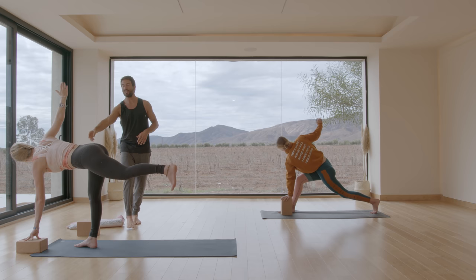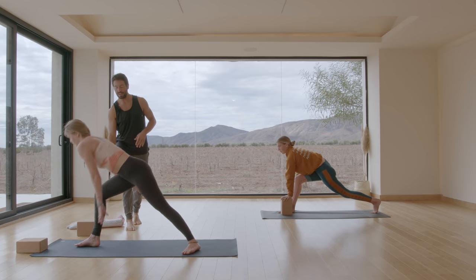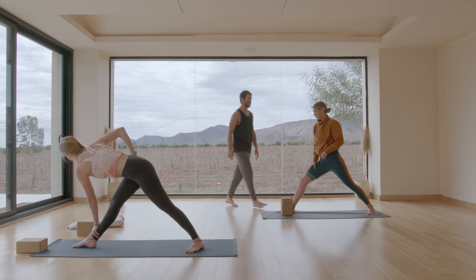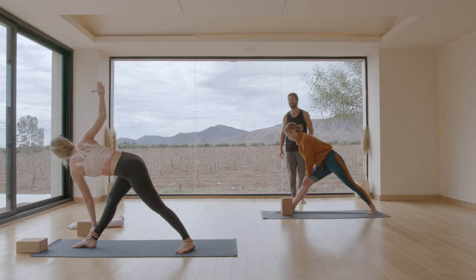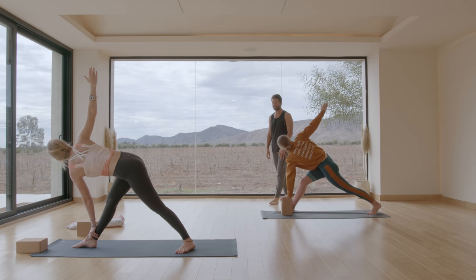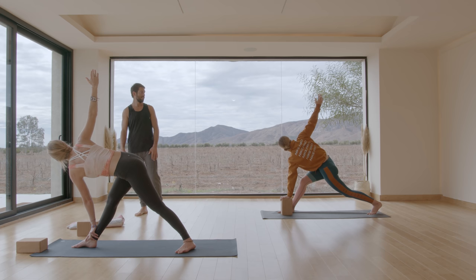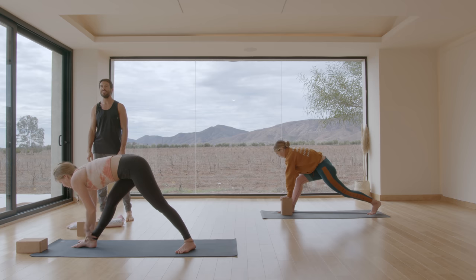If you're in the balance position you're going to step back into twisted triangle — step the left foot back about three and a half feet. Left hand goes to the right ankle, right arm up. If you're in the twisted position down, just straighten your right leg, and with your left hand down take your right arm up. Bring your right hand back down to the mat, step back — vinyasa.